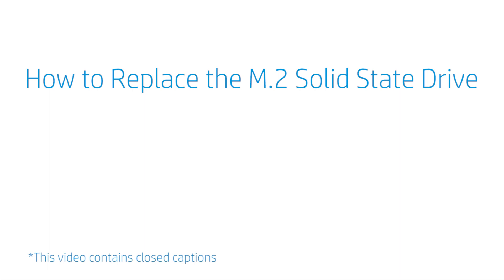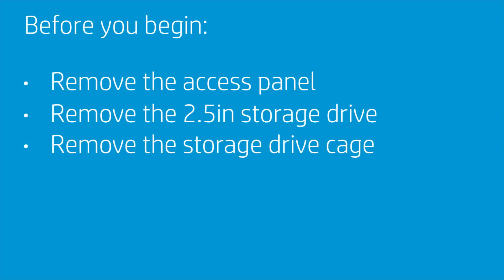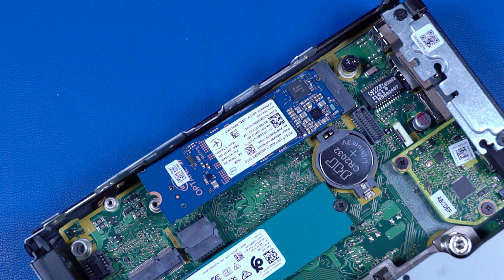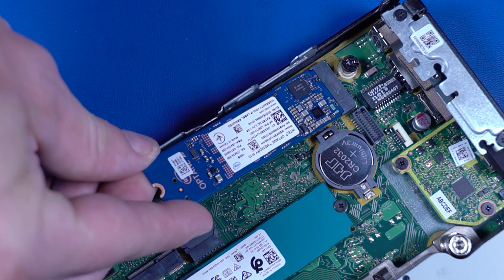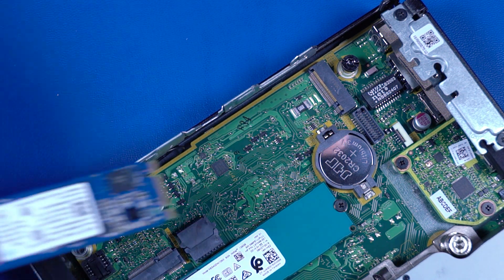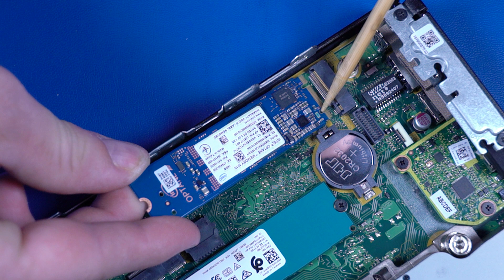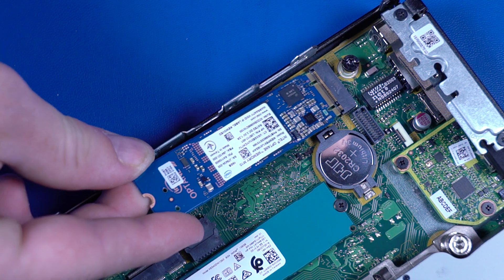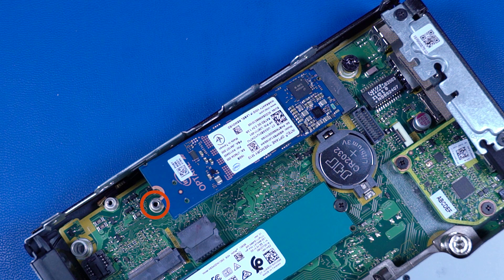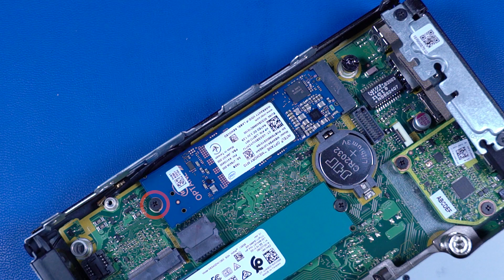How to Replace the M.2 Solid-State Drive. Before you begin, remove the access panel, 2.5-inch storage drive, and storage drive cage. Removal: Remove the 4 mm P1 Phillips-head screw that secures the solid-state drive to the motherboard and allow it to release to the spring tension position. Grasp the solid-state drive by the edges and pull gently to remove it. Replacement: Align the notch in the solid-state drive with the key in the slot on the motherboard. At an angle, gently insert the solid-state drive into its slot. Replace the 4 mm P1 Phillips-head screw.